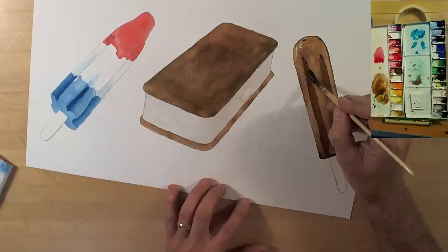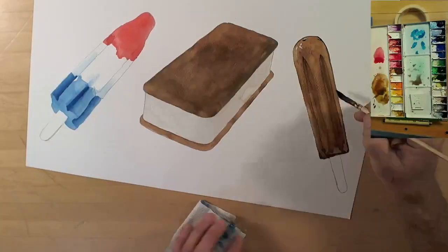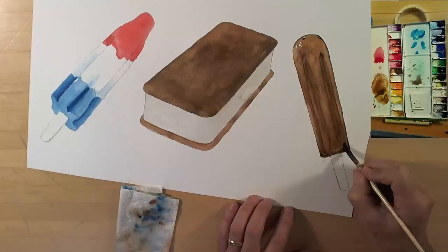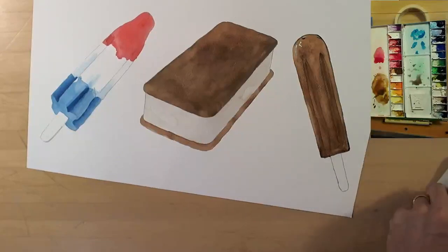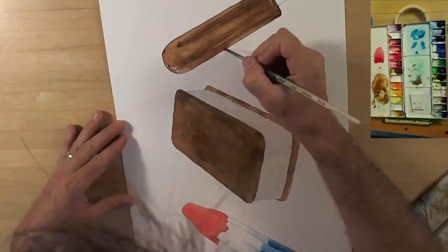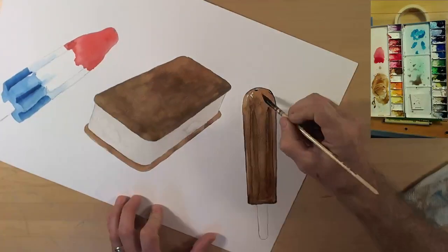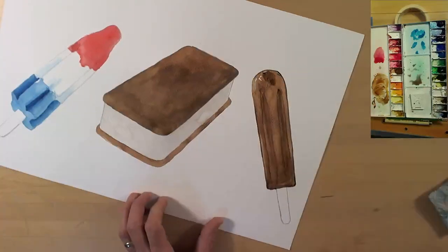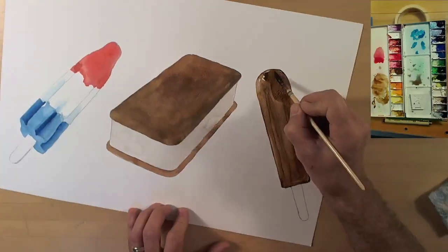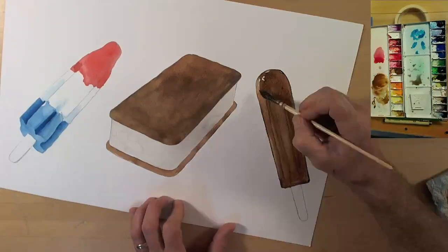I am going to blend these stripes a little bit, but here's the problem with the burnt umber again — you can see it's just coming straight off and taking the first layer with it. Given that, I think I'm just going to add a whole second layer to this and darken the entire thing next time around.